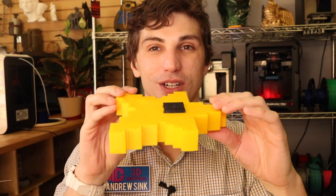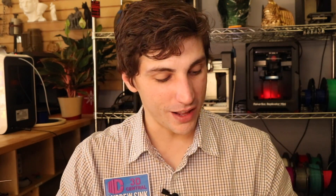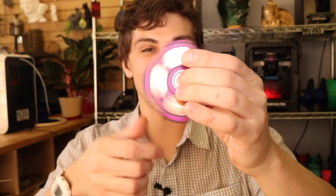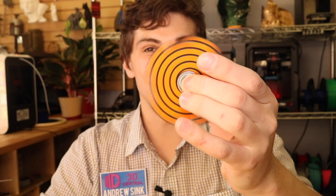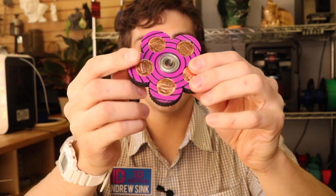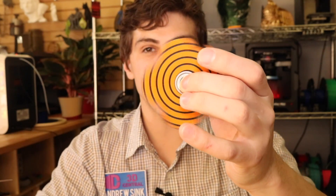Alright, welcome back. So I want to show you a couple of examples of things that you can print out using this multicolor process on a single extruder printer. Here are some things that we've printed out. This is a Mario Pixel Star that has its eyes a different color than the rest of its body, and this is made by pausing the printer and then printing out the eyes using a different color. We've also printed out this tri-spinner — this is three separate colors — and this is the hypno-spinner, because it creates a hypnotic sort of pattern when you spin it. We printed this using three separate colors on a printer that only has a single extruder.